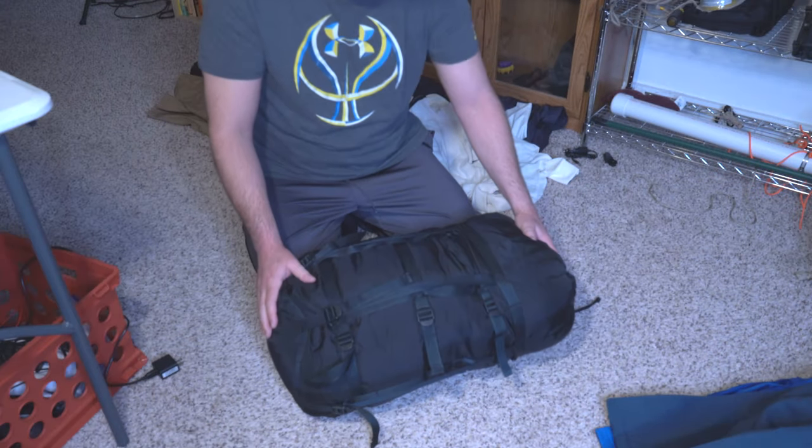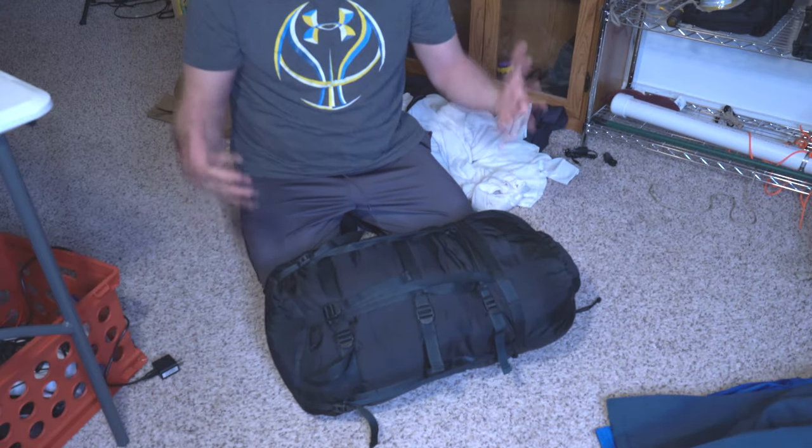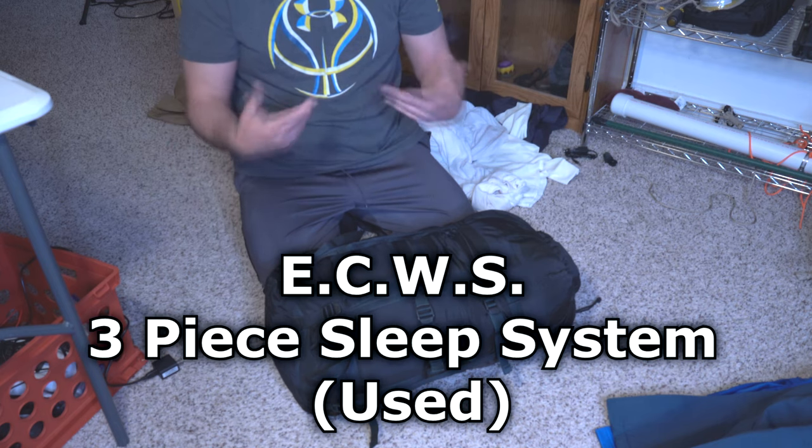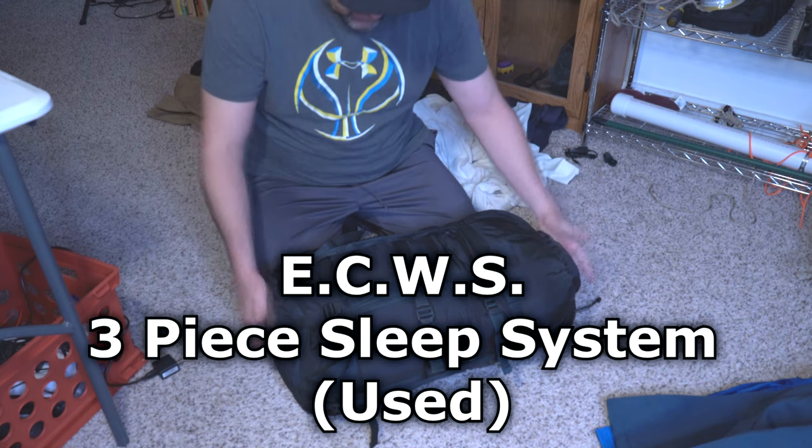I just got this in the mail and I'm eager to open it. I wanted to see what's in it. This is the compression bag. It can be a lot more compressed than this, but this is just how it came. I've never opened this before.